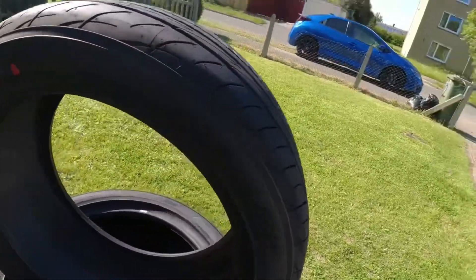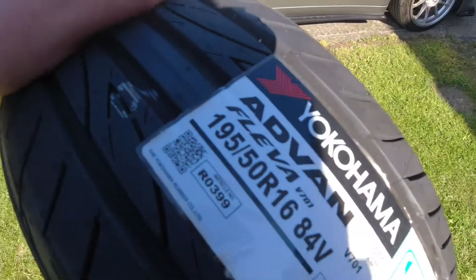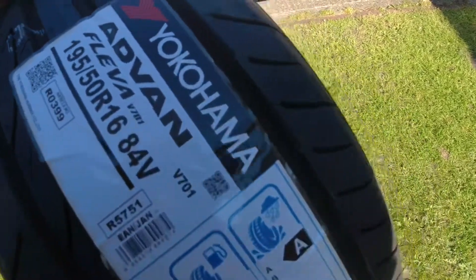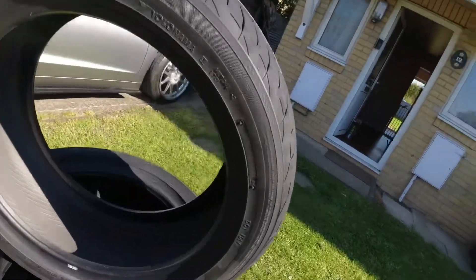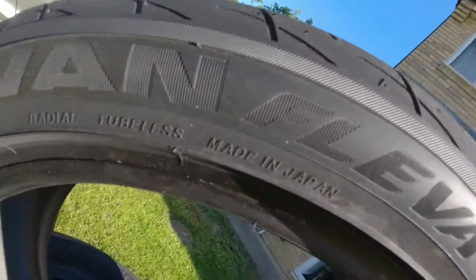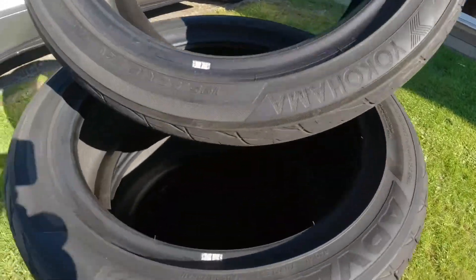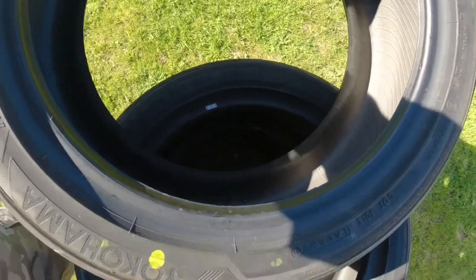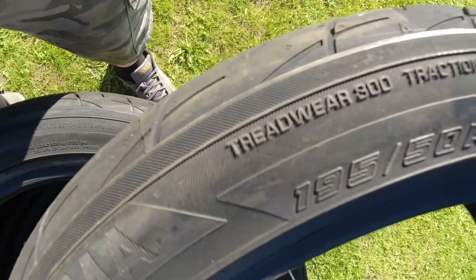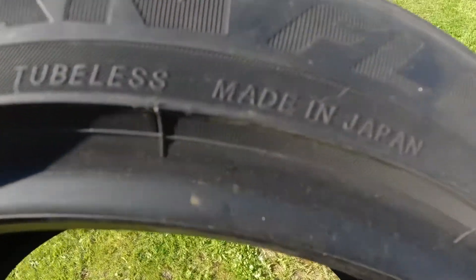But they're quite sticky as well — obviously that's because they're new. Yokohama Advan Fleva — I don't know if it's pronounced Fleva or Fleva — V701. Got these off eBay, quite a good deal, and I'm getting these fitted at my work. There's the old Yokohama Advan Fleva model. They say they're made in Japan, which is always good. You can see there's a 300 tread wear rating. Made in Japan — can't get any better than that.